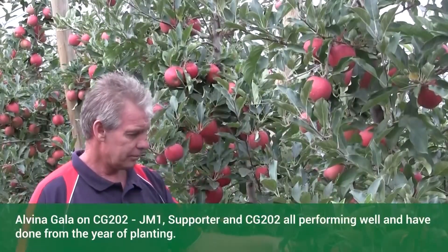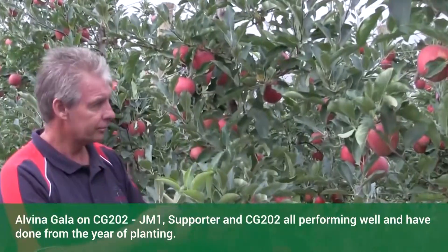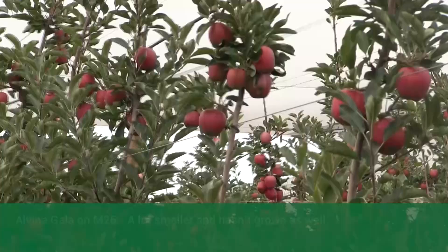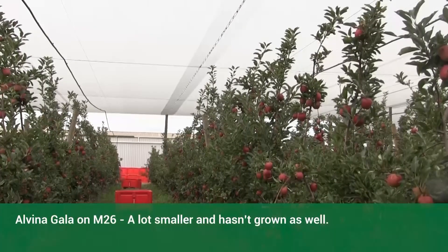JM1, Supporter, and CG202 are all about the same vigour and all look great, and have done basically from the year of planting. The M26 is definitely a lot smaller and hasn't grown as well.